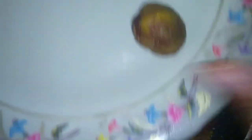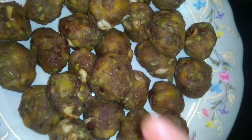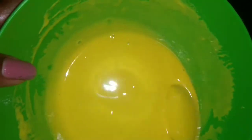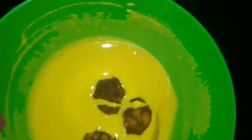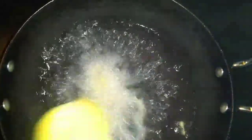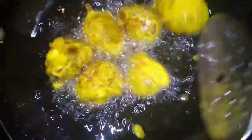Now we will put it in a plate. Then we will put the oil in a plate. Now we will mash the rice and fry this for a bit.